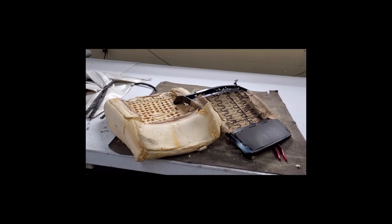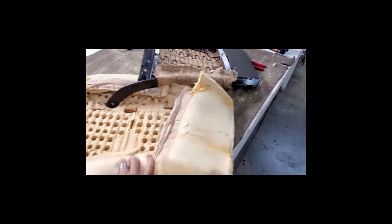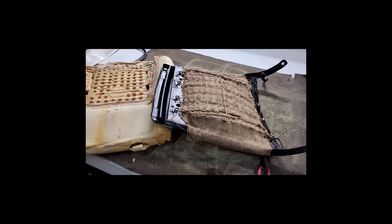So we're getting rid of everything here. This foam is going to go in the trash — I'm going to be making all new foam for him. Get rid of all this old burlap. The strip is almost done here.